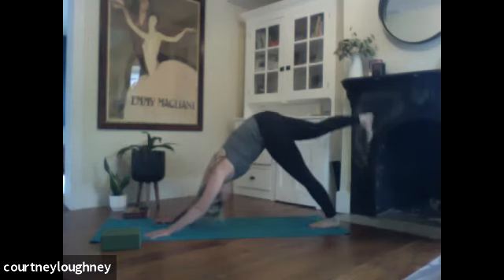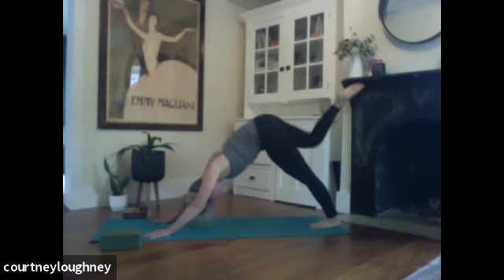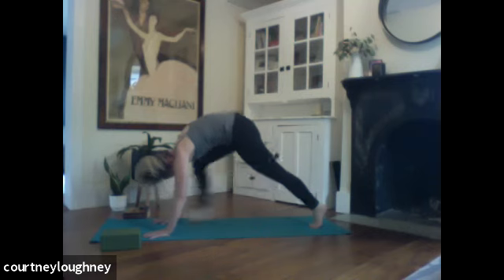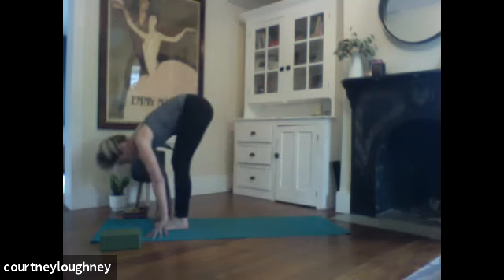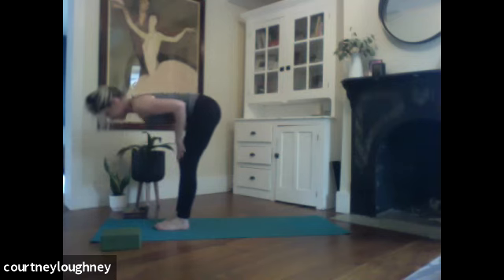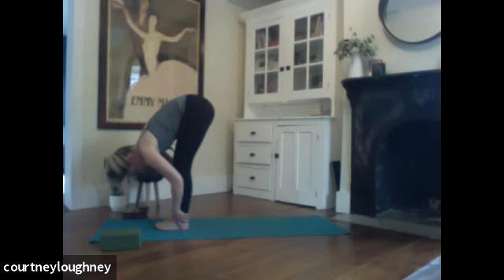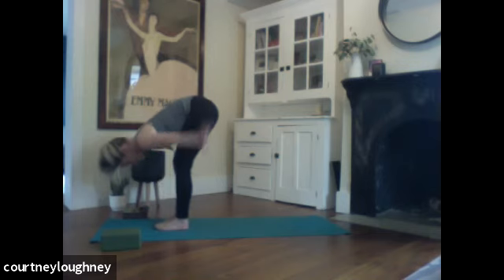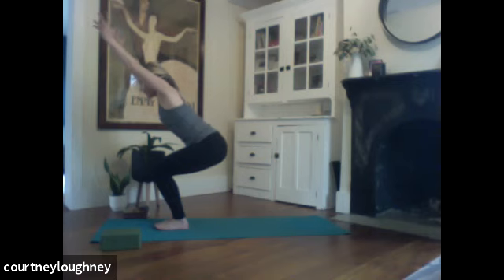Right leg reaches skyward. And then exhale, use your core to step that right foot all the way up. Stepping left foot right up with it. Inhale for a flat back, nice long spine. Exhale to fold. Inhale, sweep the arms forward and up. Sit in your chair — utkatasana. Breathing. Find your shoulders away from the ears. Neutral pelvis. Breathe.